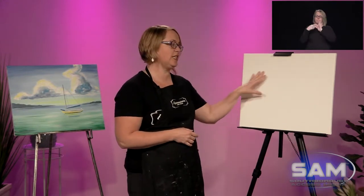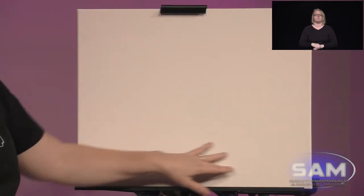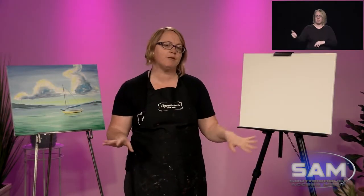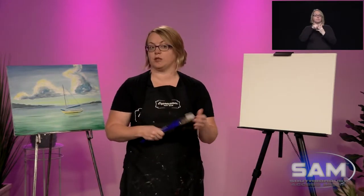Now let me explain what materials we will be using today. We have our 16 by 20 canvas, but you can use any size that you like. 16 by 20 is fairly easy to use and it's a great size to put up in your dining room or in the hallway. Now we've got some art brushes. When you pick out paint brushes, we're using acrylic paint. Make sure you get the brushes that are meant for acrylic paint or acrylic slash oil paint. Do not get the watercolor brushes — they do not work as well.